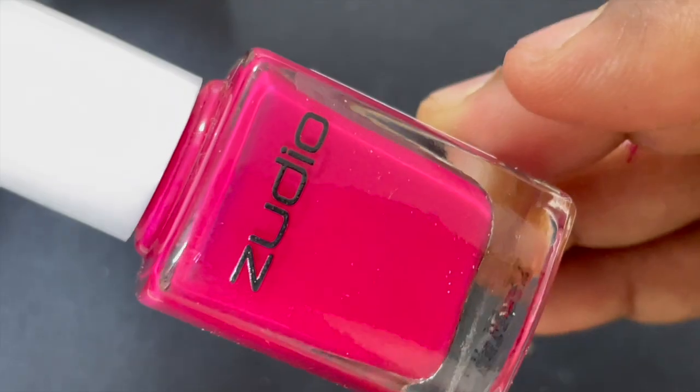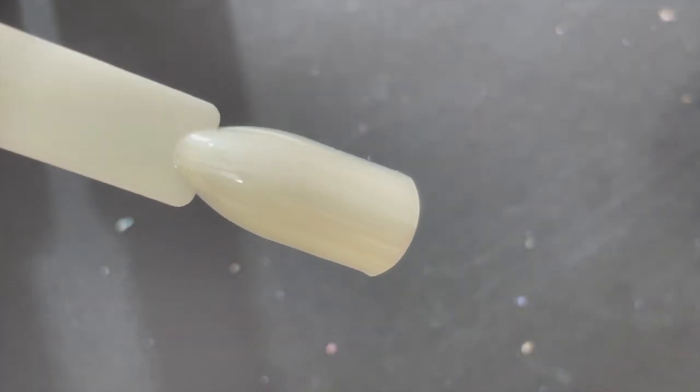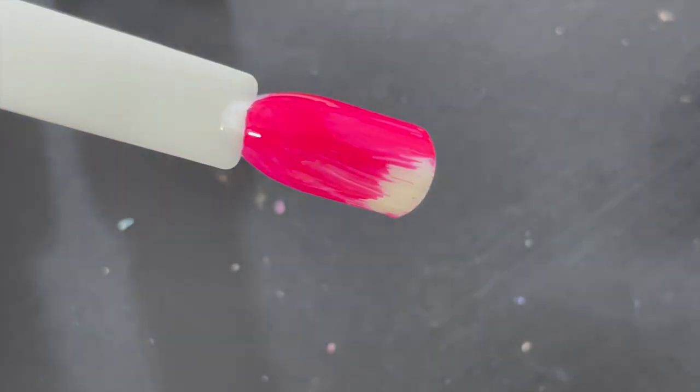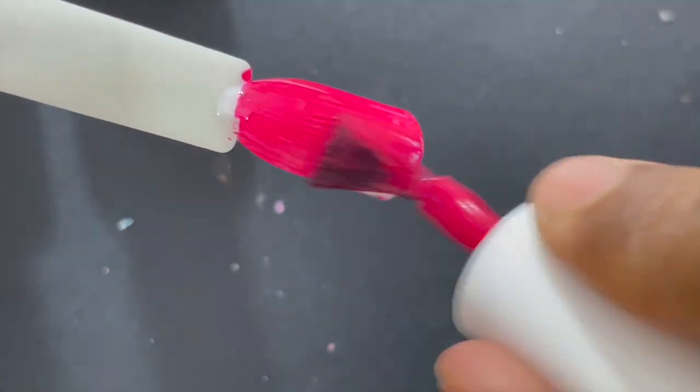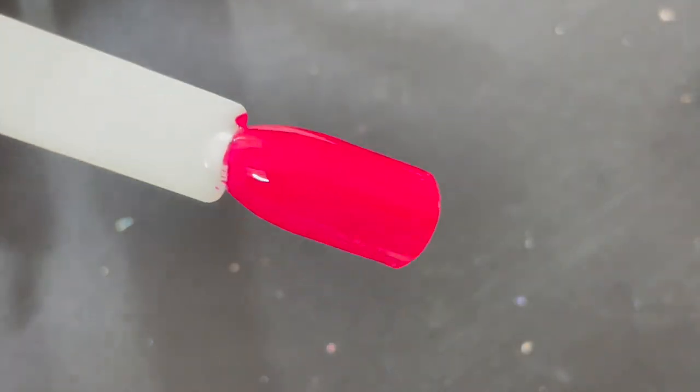These polishes dry within 15 to 20 minutes. Just make sure you are applying thinner coats so it dries faster. If you apply too much polish in one layer, it will obviously take a lot more time. So make sure you are applying thinner layers.